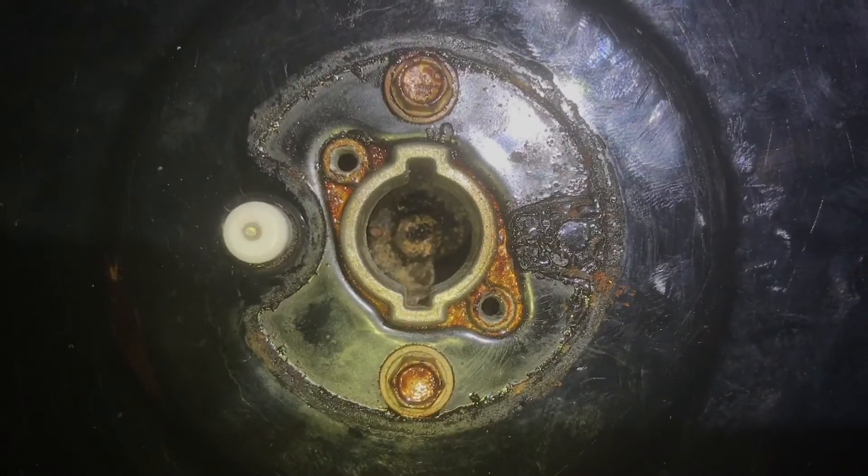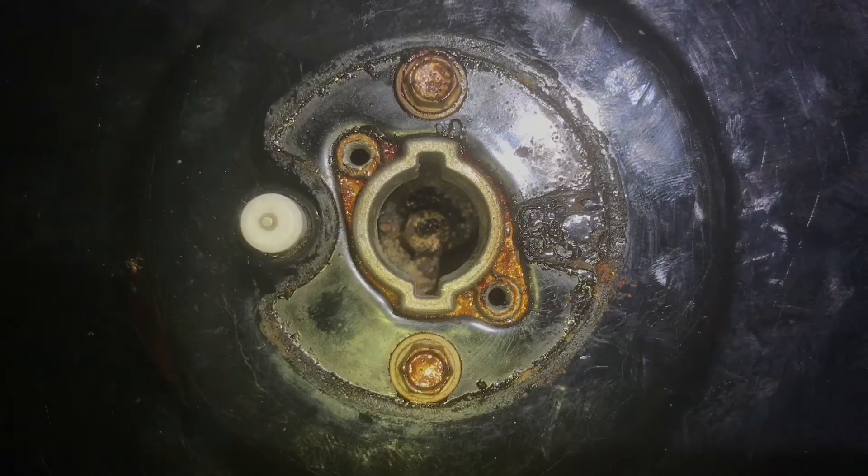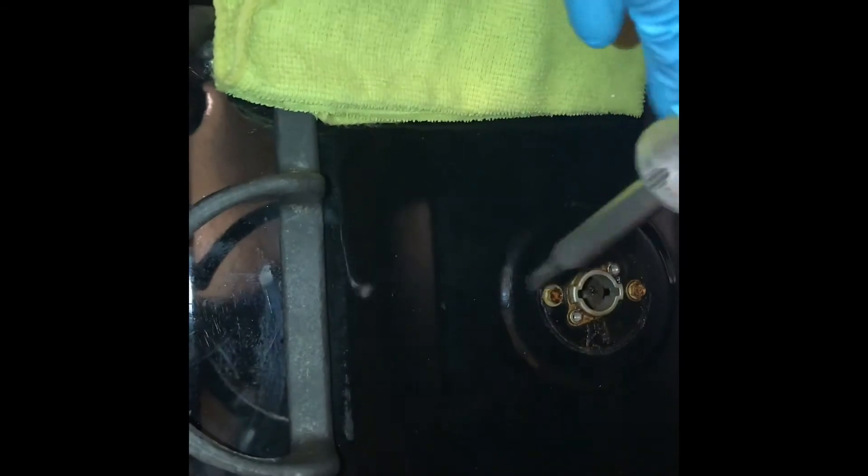You can see here the gas port that allows the gas to come through has restrictions. What I'm going to do is take a wet rag and a screwdriver and put it inside and use the screwdriver to slowly clean the top of that gas port.